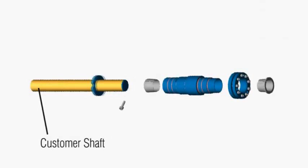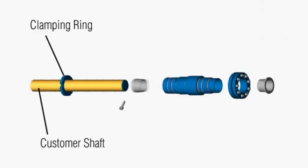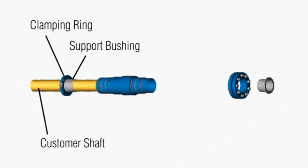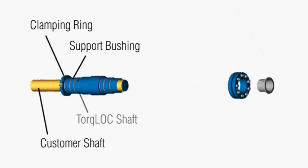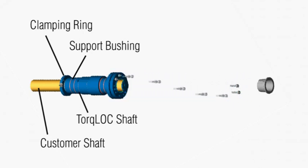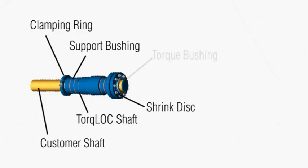The animation shows how the different torque lock components come together to form a proper installation. This particular depiction is of a shaft without a shoulder. The clamping ring and support bushing are installed before the shaft is positioned into the torque lock shaft. After installing the customer shaft, you will install the shrink disc and then the torque bushing.